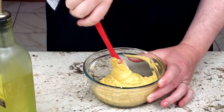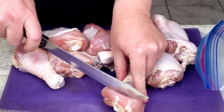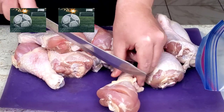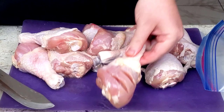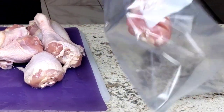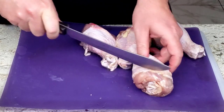Now that the marinade is ready, it's time to score the chicken. I feel that 3 scores per drumstick should be enough — and if your drumsticks are playing soccer, 3 scores would make a hat trick. Scoring the chicken is said to allow the spices to penetrate the meat and make it more tender, but scoring won't increase tenderness when using the Instant Pot because the steam pressure will tenderize the drumsticks regardless.